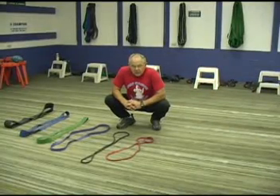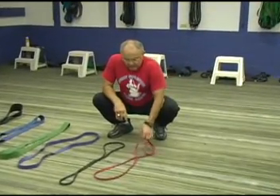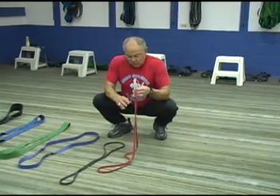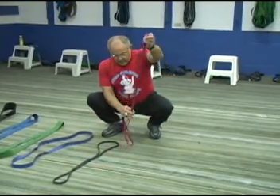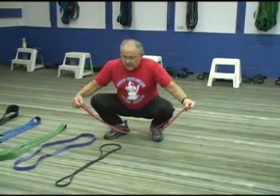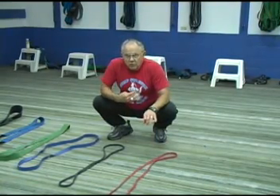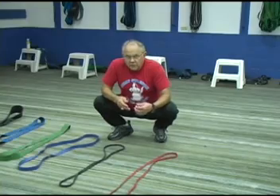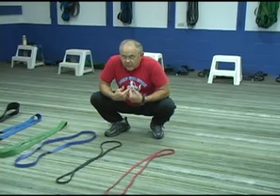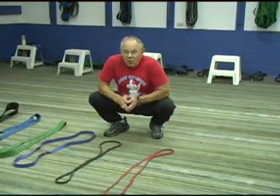A brief introduction into the different sizes of bands — we have basically six. This band is what we call a mini band. It's half-inch wide, approximately quarter-inch thick, 41-inch diameter measured across, and generates approximately 25 pounds of pressure at shoulder height on an individual that is six feet tall. Obviously, if you're shorter like I am, you're going to get a little less pressure, and if you're seven feet tall, you're going to get a lot more pressure.